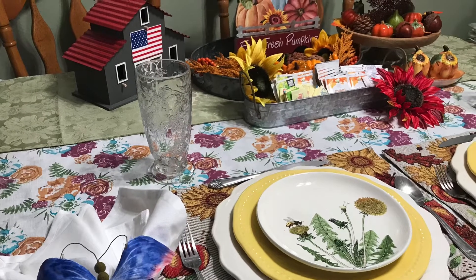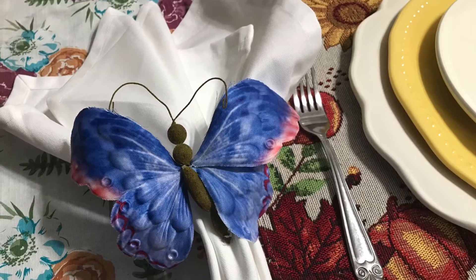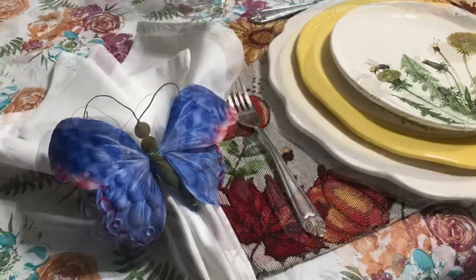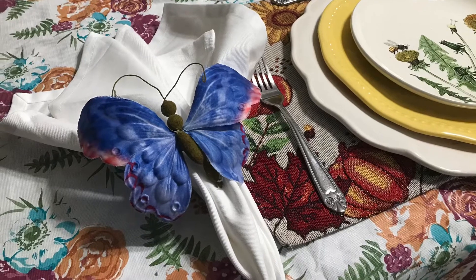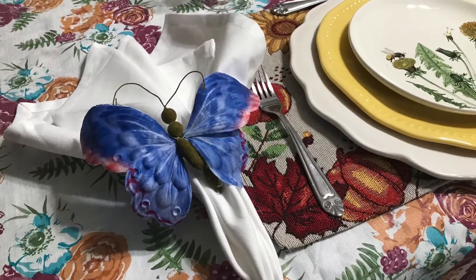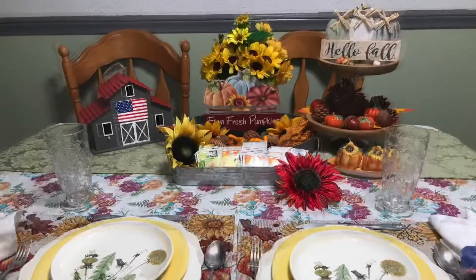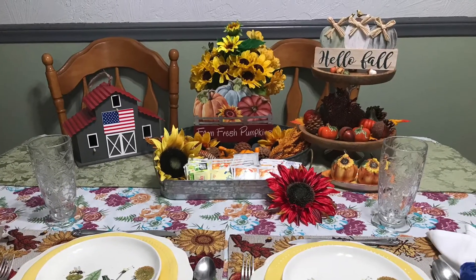Because now Pier 1 Imports is closing. And of course I don't have a lot of butterfly accessories either, but these are some beautiful butterfly napkin rings that I also bought at Pier 1 Imports on sale last summer. I do love them, and the napkins came from Pier 1 also. You know me, I love Pier 1 — I don't know what I'm going to do with them closing. It's going to break my little heart. But I just wanted to share all the beautiful things that I did find.